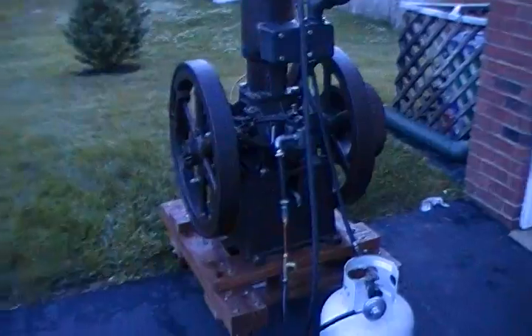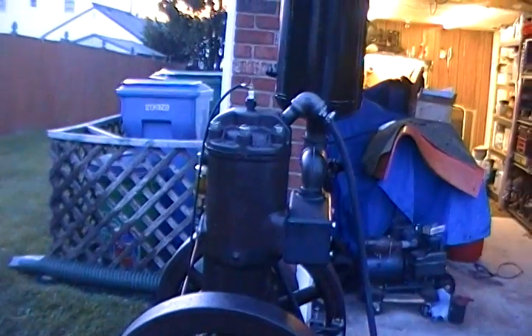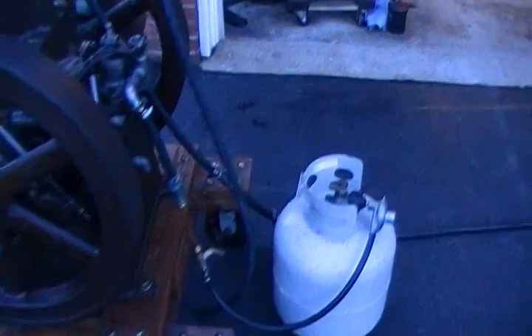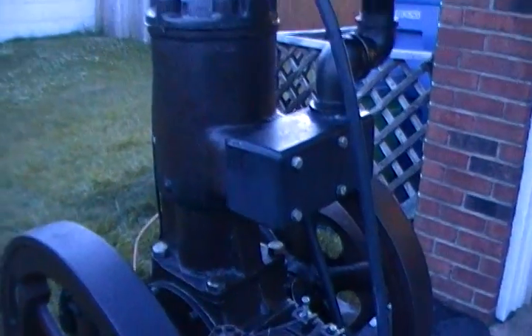This is going to be the first official run of the 8 horsepower vertical Bessemer engine. It's going to be running on propane, using a total loss cooling system — basically a garden hose trickling water through the cylinder just to keep it from overheating.